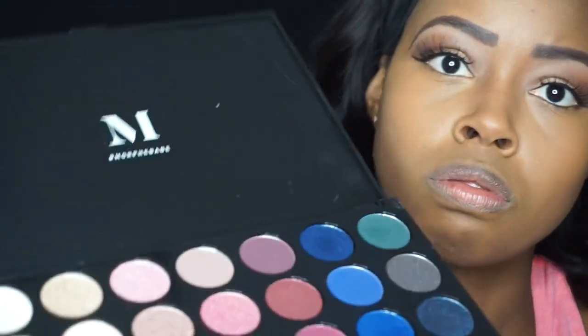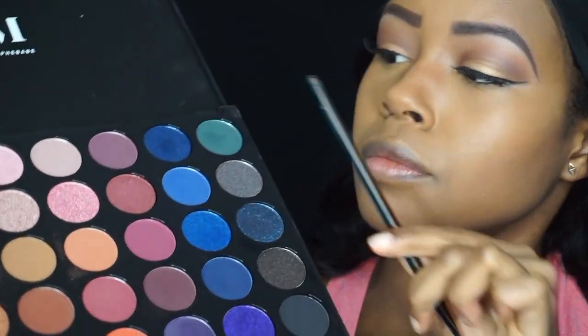Going back to the Morphe 35B palette, I'm going to use the color Devoted — a really nice teal — and I am applying that just in my waterline.